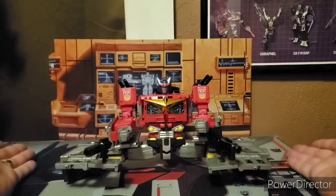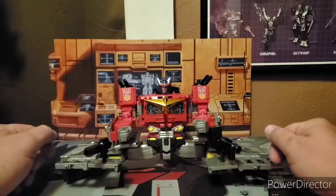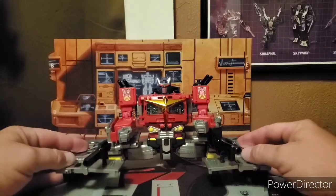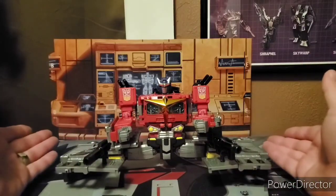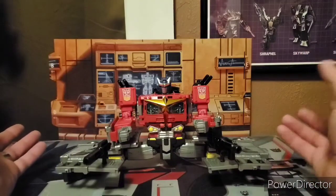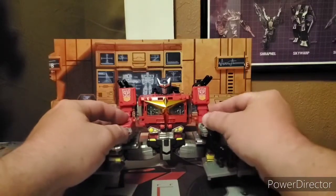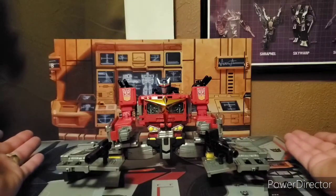He has his kind of base mode, which basically looks like he's just doing the splits and has his blasters on him — it's kind of funny. Because I know the original Star Convoy actually had a base mode, and even the big one is still better than this. He's got this whole thing going. I just thought I'd show it off.